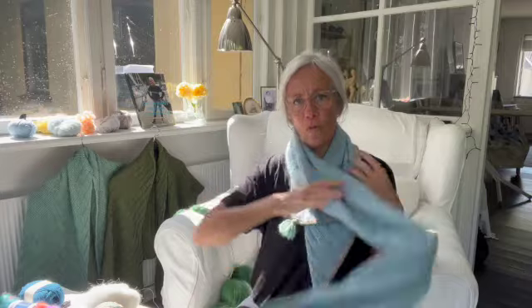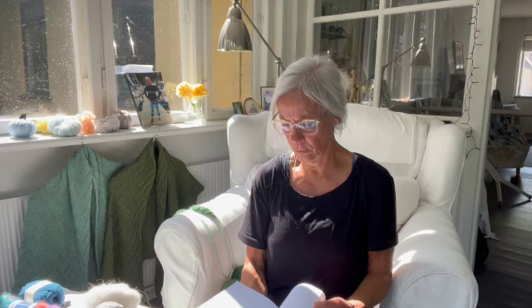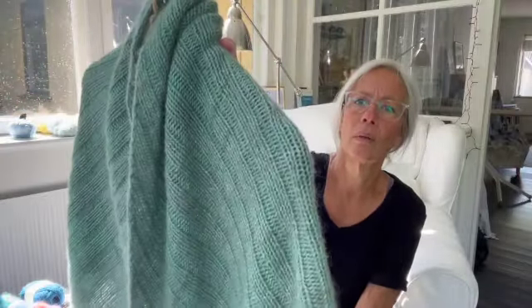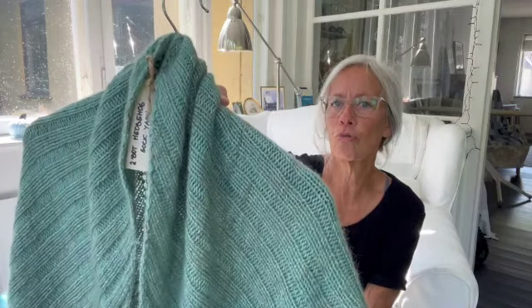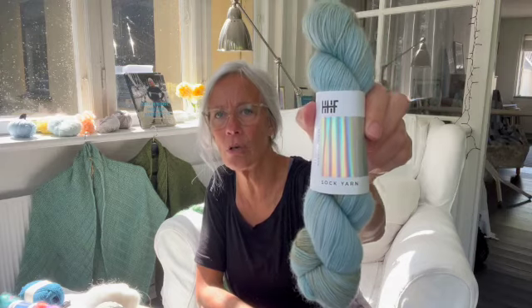Hvor det andet, det bliver sådan noget større og mere fluffy. Det grønne har jeg egentlig fulgt opskriftens anvisning om at strikke på pind 5,5. Og det er fordi det garn, jeg oprindeligt strikkede i, det passer til en pind 5,5. Når vi så — og når jeg siger vi, så er det min søster og jeg — har strikket det lysegrønne, er det også strikket af to tråde for ligesom at komme op på samme tykkelse som det mørkegrønne originale sjal. Det lysegrønne er strikket af en tråd Hedgehog Fibers sock yarn, altså strømpegarnets tykkelse, og så en tråd af Midnatssolen, som jeg lige nævnte. De er også ret flotte, ikke? Og det er strikket på pind 5,5.